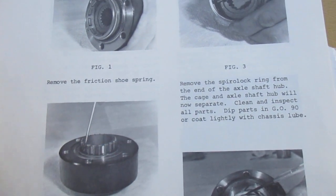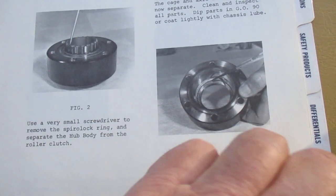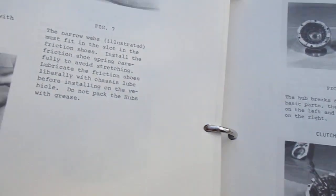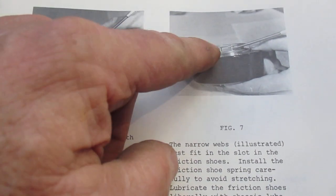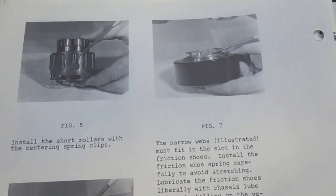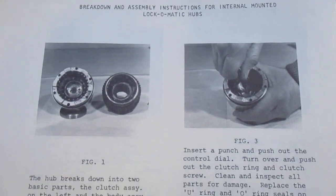See how this face is smooth right here? On the manual hubs they're ribbed, so you can look at a set of hubs from a mile away and tell whether they're automatics or not. There's one on the backside here too. This is the cage for the clutch assembly — this is just how to take it apart.